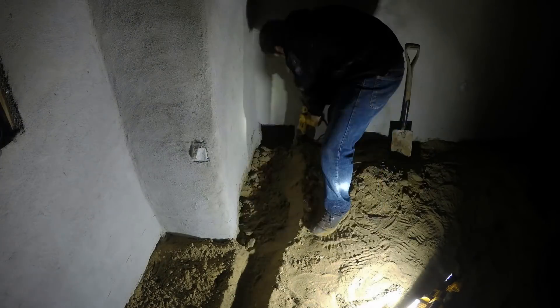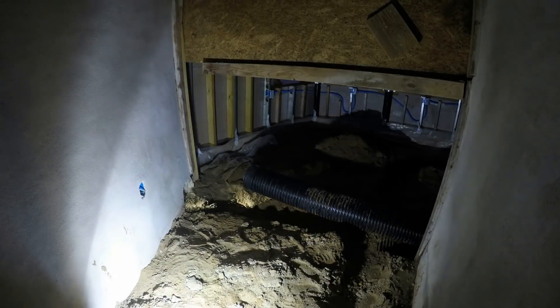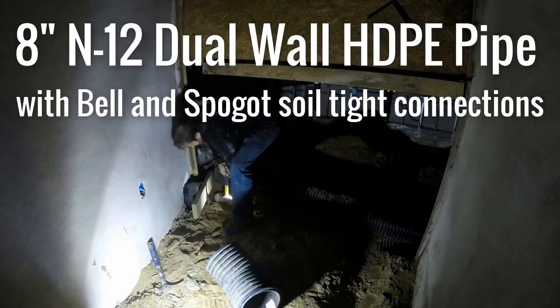As per usual, this fun starts with digging. We had included an opening for this pipe when we shot the walls, and now we're threading through pieces of 8-inch diameter HDPE double-wall pipe and connecting them.